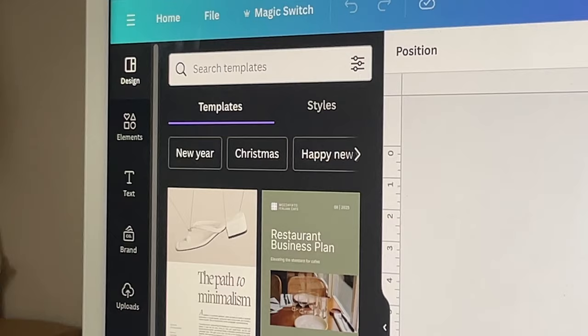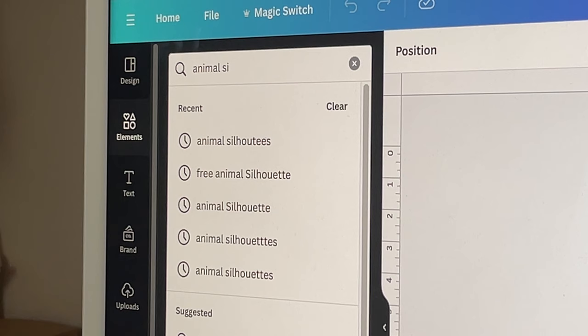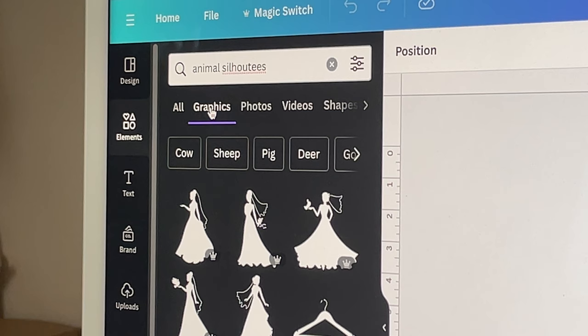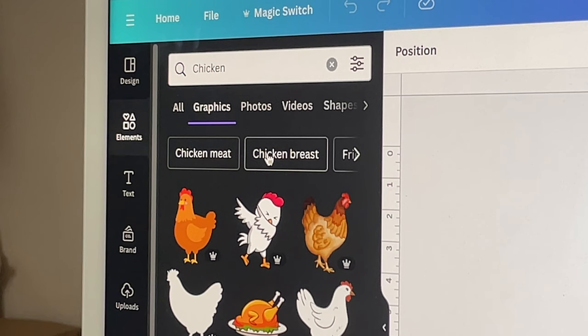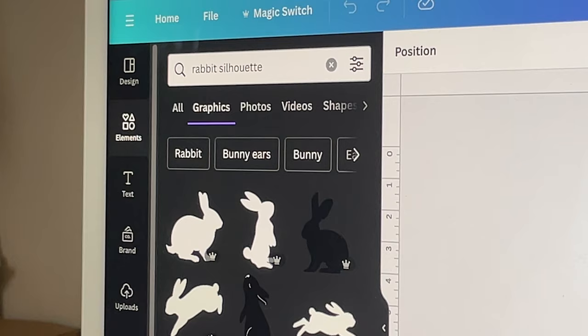Over on my left menu I'm going to click on Elements, and I'm going to type in 'animal silhouettes' because that is the best design you can get for doing this type of artwork for knitting. There are many different things you can select — cows, pigs, goats — lots of different graphics to pick from. So let's type in 'rabbit silhouette' and up comes lots of rabbit silhouettes.